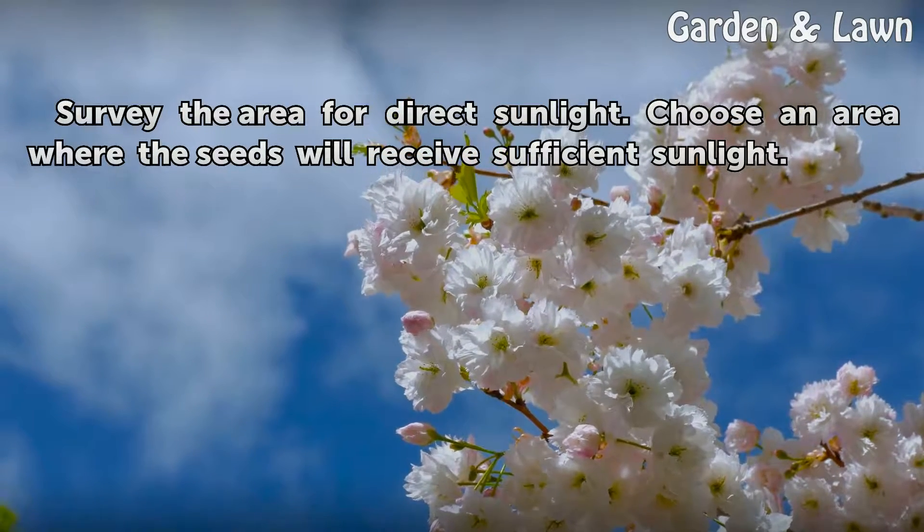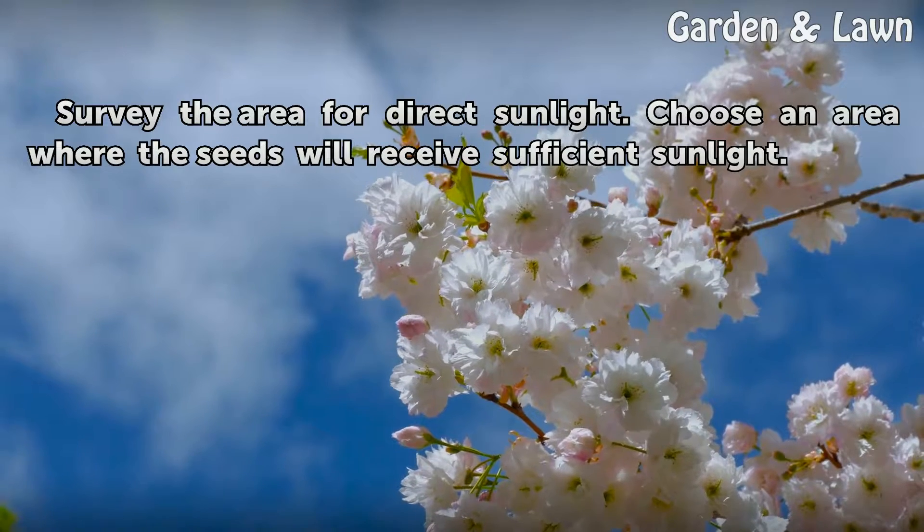Step 3: Survey the area for direct sunlight. Choose an area where the seeds will receive sufficient sunlight.